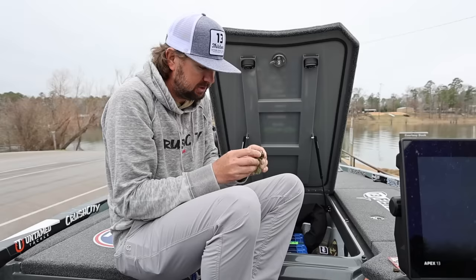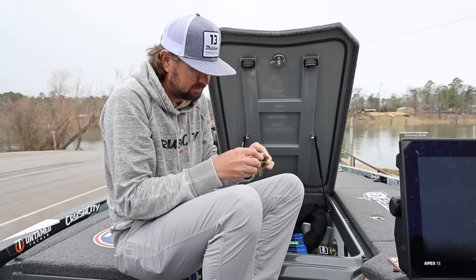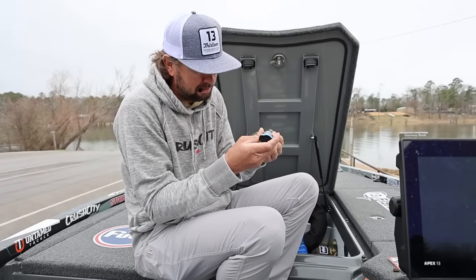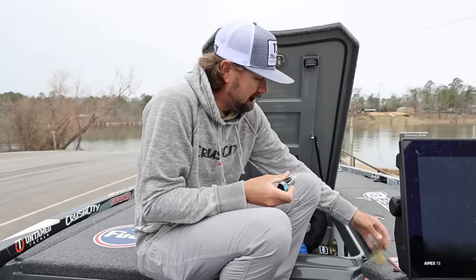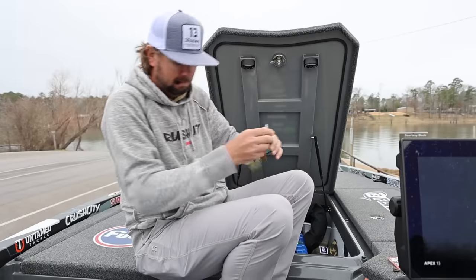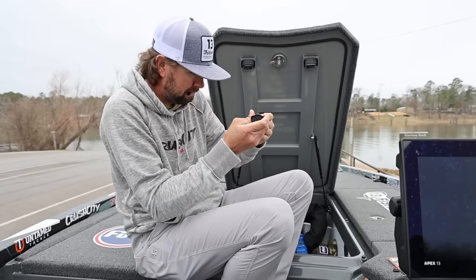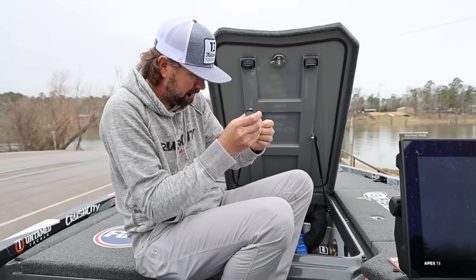Then I always use super glue. You definitely don't have to — this jig has one of the best trailer keepers on the market, the best one I've ever seen — but I'm skipping this thing 100 miles an hour, and that makes me want to use some super glue. There we go.